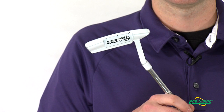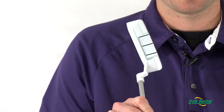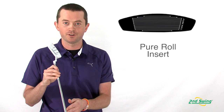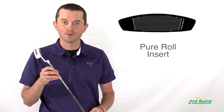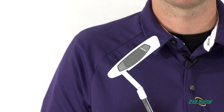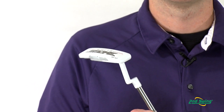They also come with three alignment aids on the putter, which helps frame the golf ball so it helps you align more properly towards the hole. It also has a pure roll insert on the putter, which gets the ball rolling faster so there's less skid at impact, promoting a pure line towards the hole.